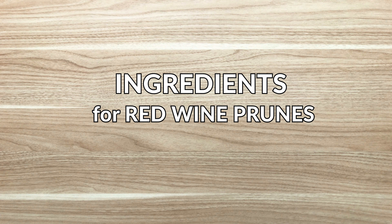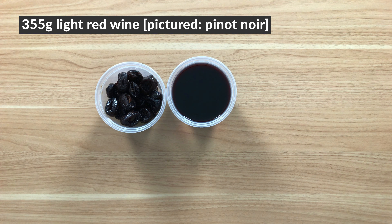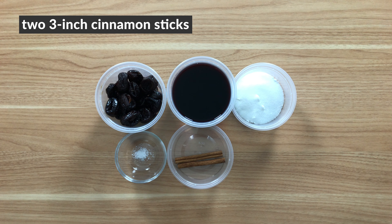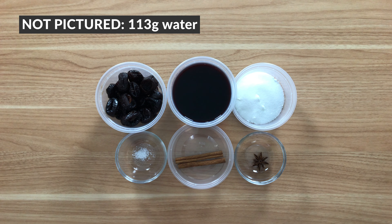First, we'll start with the red wine prunes. Here are all the ingredients you need: 227 grams pitted prunes, 355 grams light red wine — I'm using Pinot Noir — 50 grams sugar, a pinch of kosher salt, two 3-inch cinnamon sticks, 1 whole star anise, and not pictured, 113 grams of water.